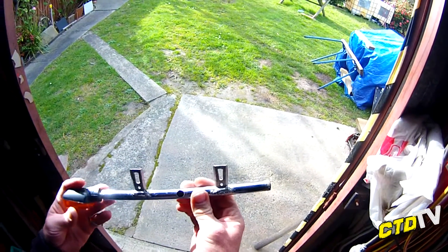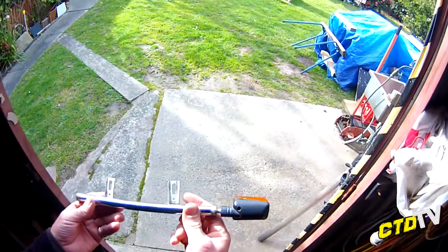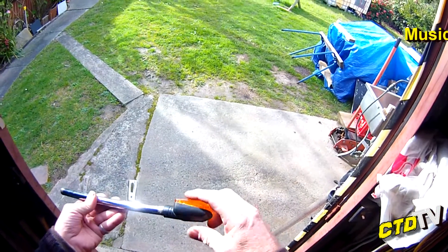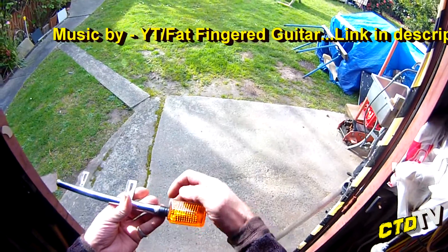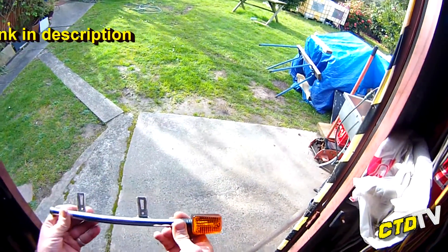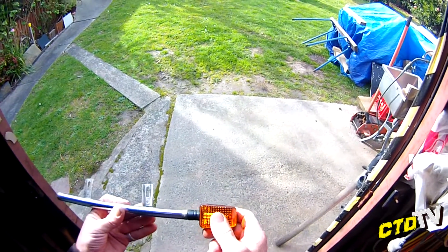I promised him I'd show him my light bar. But this is something that I whipped up for indicators. I'm pretty much self-explanatory. They're actually chrome ones that I had on there, but they've since broken. Yeah, I made it for indicators.